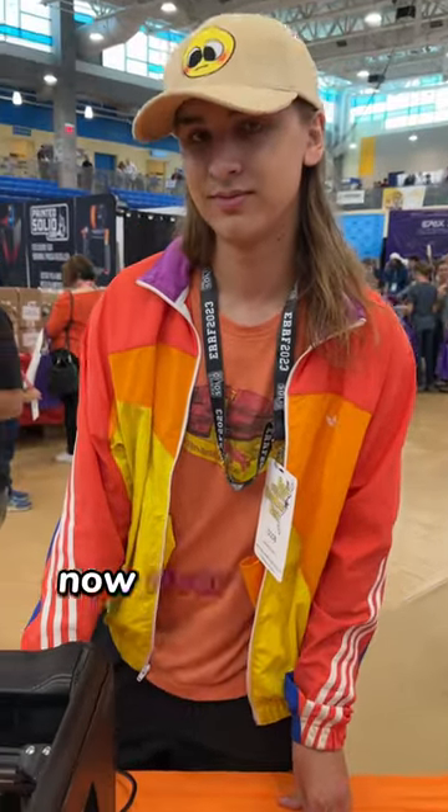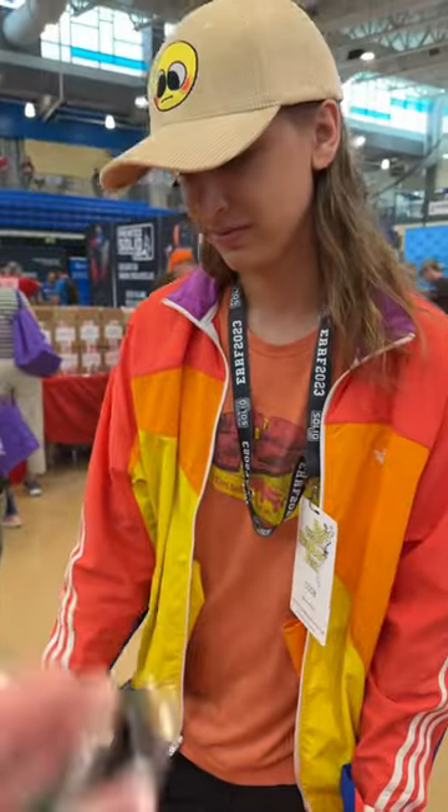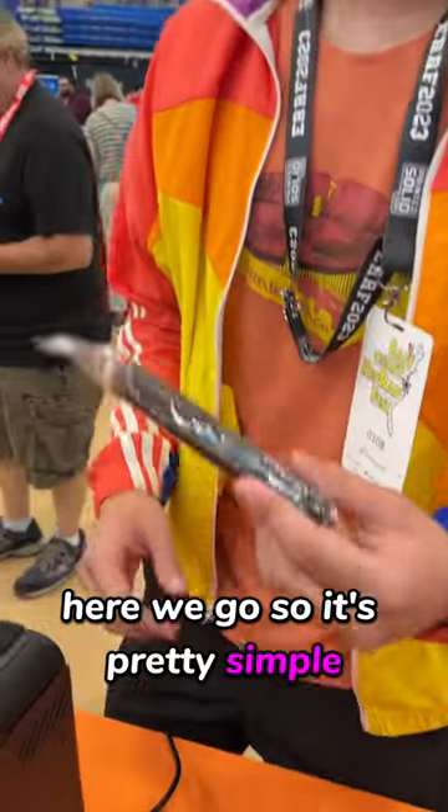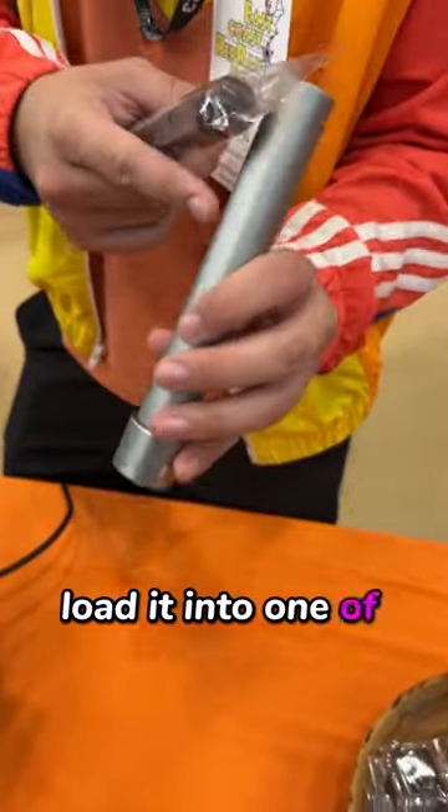Here we are with River. River is going to tell us a little bit about how we load the chocolate in. So it's pretty simple. We have these chocolate cores. You take it out of here and load it into one of the cartridges.